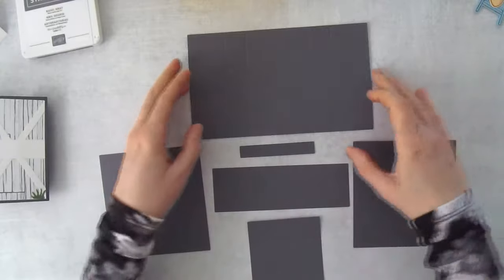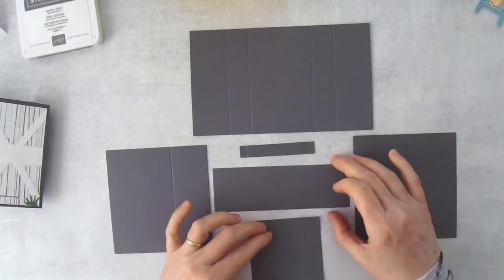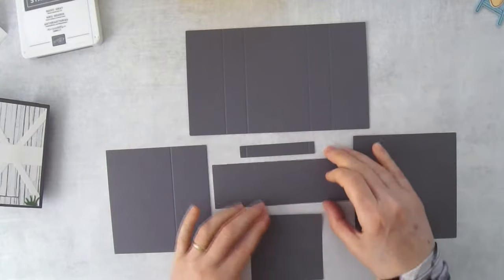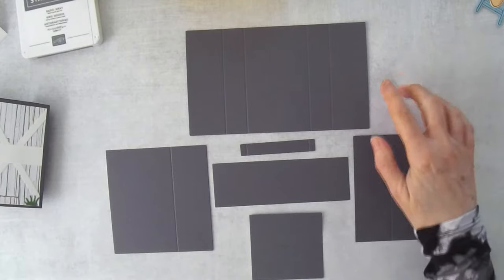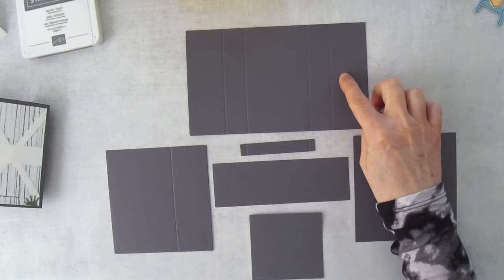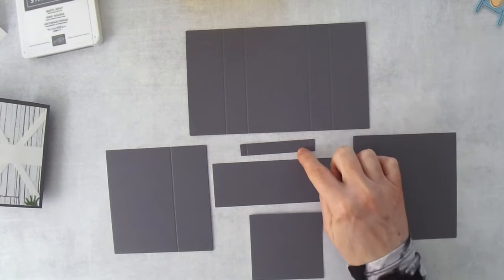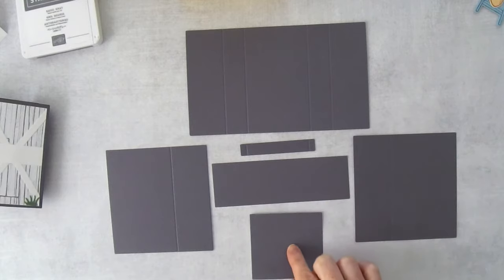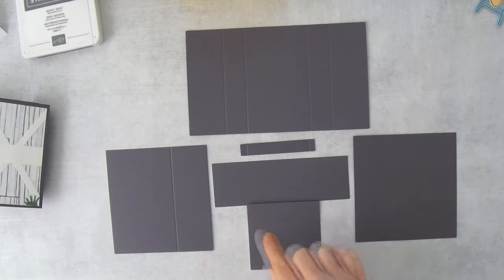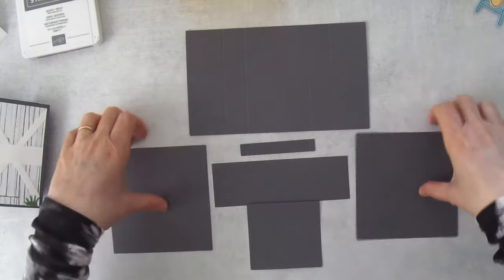I have a diagram in my project sheet showing all these pieces. To go through them again: the card base, bench support, bridge piece, the actual bench, and then the two side doors.